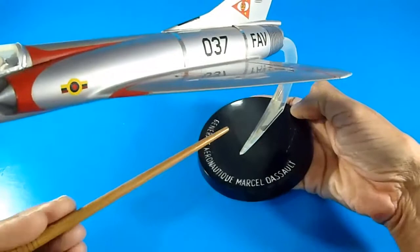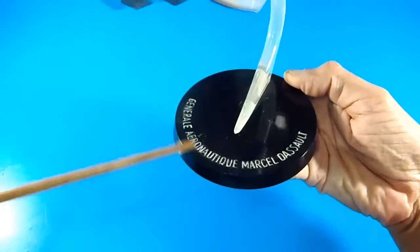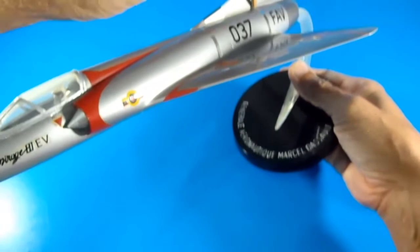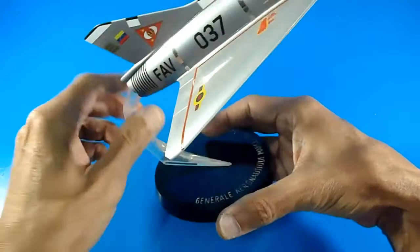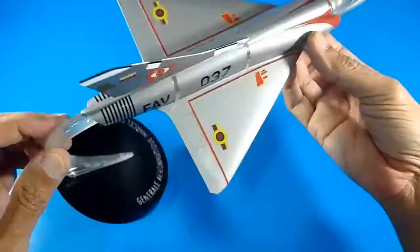This model comes with a distinguished display stand from the manufacturers Marcel Dassault, General Aeronautic. This is a retired aircraft — I think from the Venezuelan Air Force. I researched it on the internet; they received nine aircraft just like this for the fleet many years ago, and some of them are now displayed at museums.